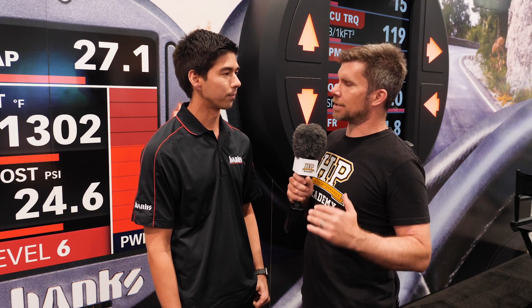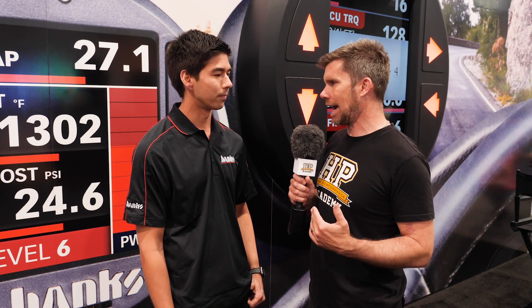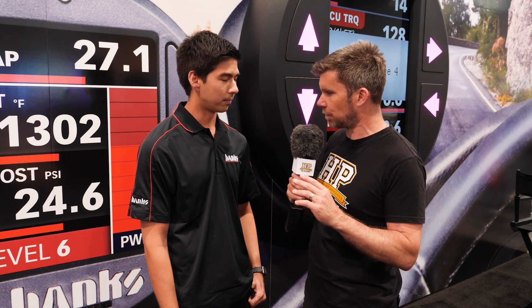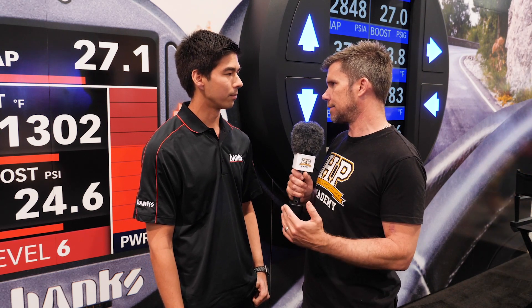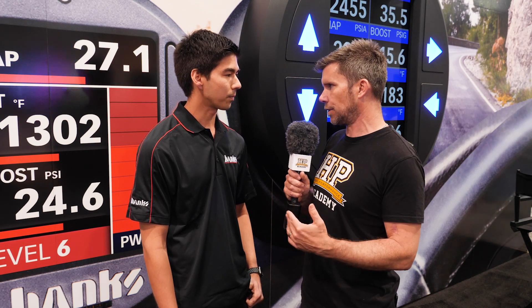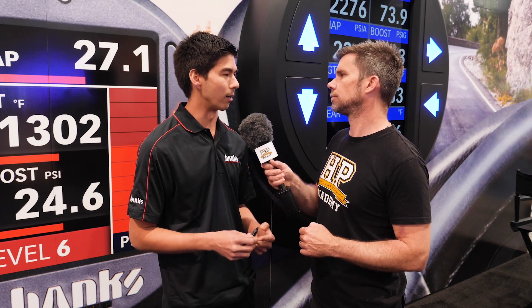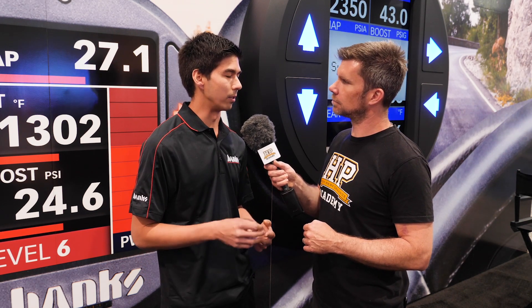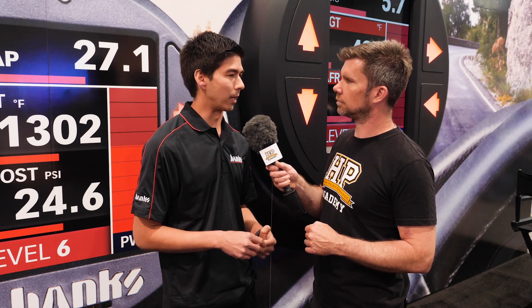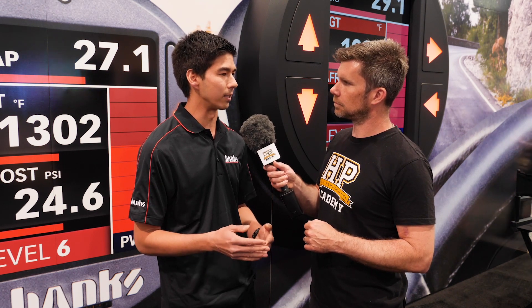In basic terms, one of the ways to get more power out of a diesel engine is by adding additional fuel. To do that, the Derringer intercepts the fuel rail pressure signal. The L5P has two signals — a rising and a falling signal — and we intercept both. So let's say it's commanding 2,000 bar of fuel rail pressure, which is 4.0 volts. If we want to add 300 bar, we output the signal as 1,700 bar — maybe 3.8 volts.